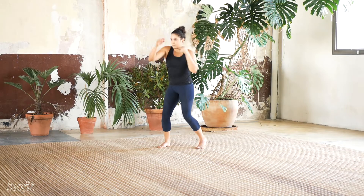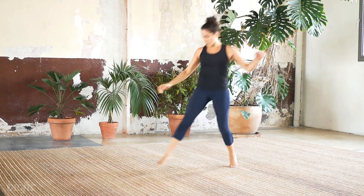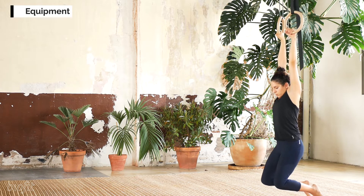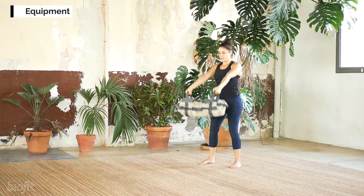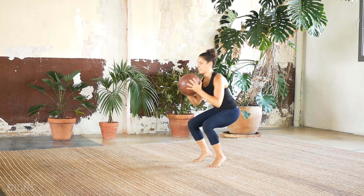And finally, movements with practical real-world applications, whether it be running, swimming, tennis, self-defense or basketball even. Our equipment needs are limited to something to pull on, whether it be a rope, rings or a TRX, a sandbag or a heavier kettlebell, and a light or medium weight medicine ball.